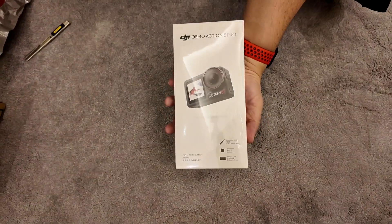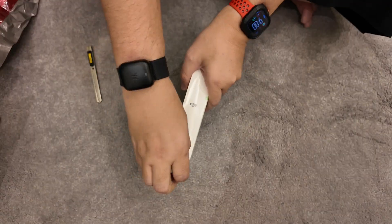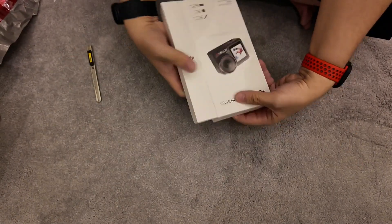So what do I have here? DJI Osmo Action 5 Pro — and just pull and put it away. This version is the adventure combo bundle.